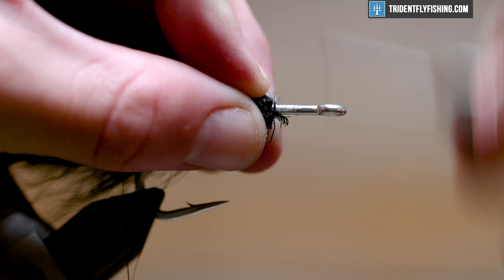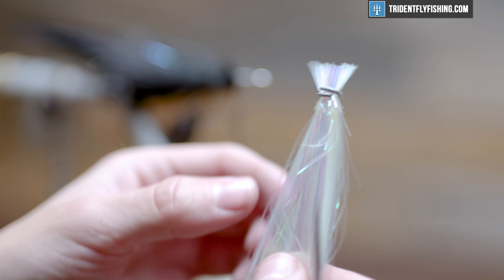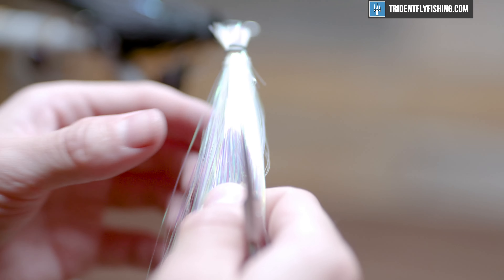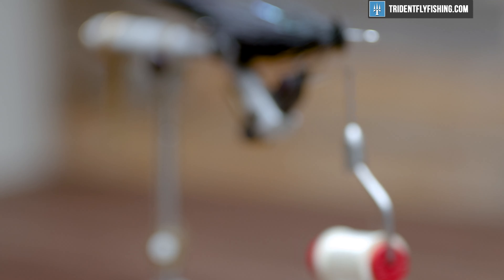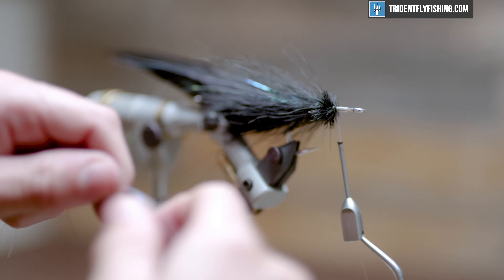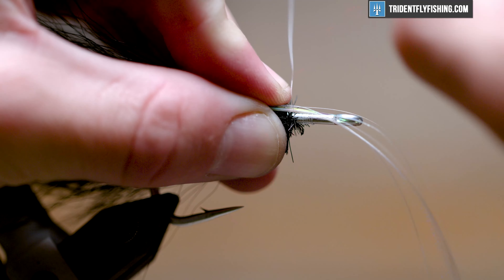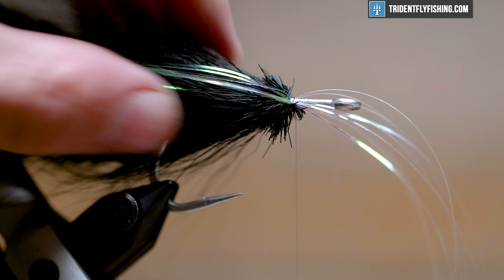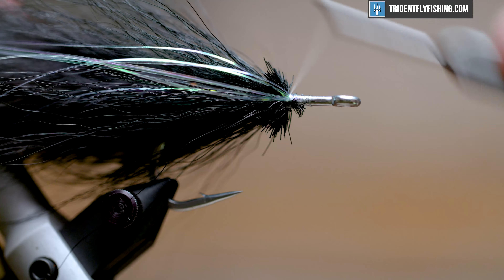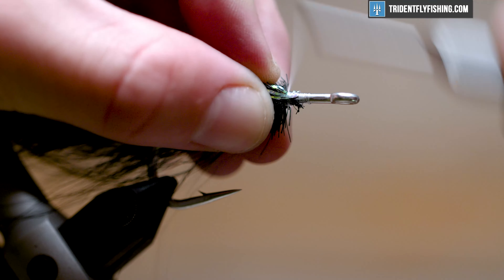Build a thread dam there and come in with just a little more flash. You can stagger your flash however you like, but I like to get a couple strands in each tie so it's evenly placed throughout the whole fly. Throw that on one side, tie it in, then pull it over to the other side — that'll evenly distribute it on both sides.